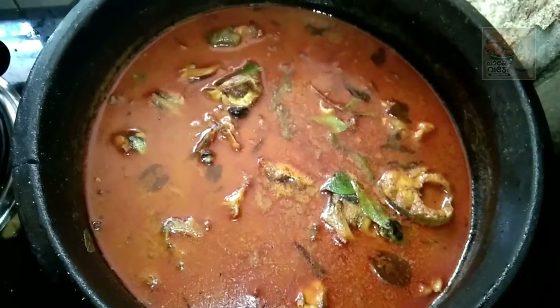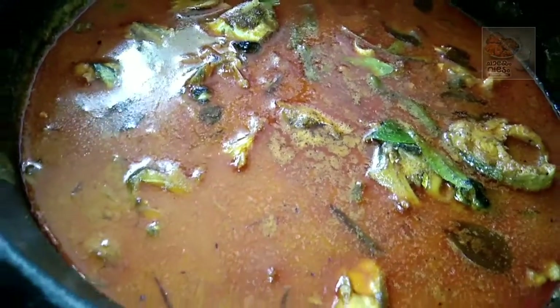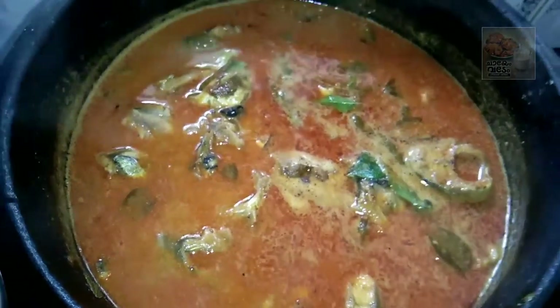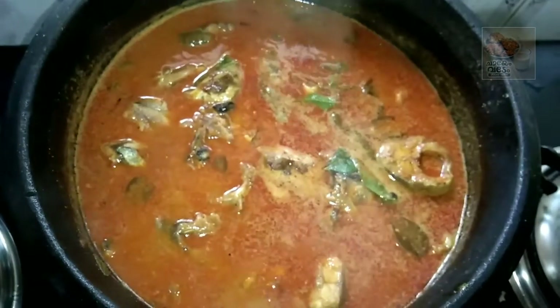I am coming in with a new recipe called Koori Meen Curry.